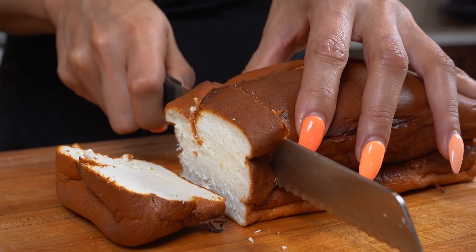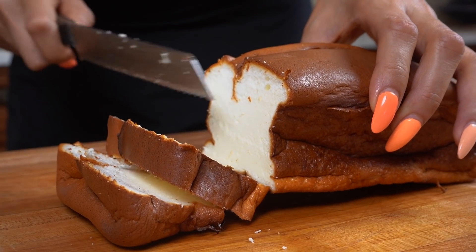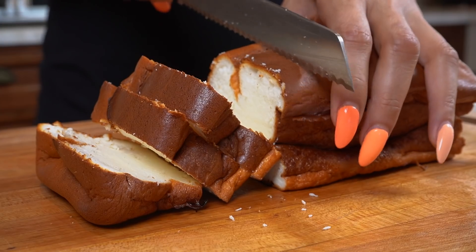I love how it has a nice outer crust, and then the inside looks so fluffy. Oh my gosh. I think they're perfect.